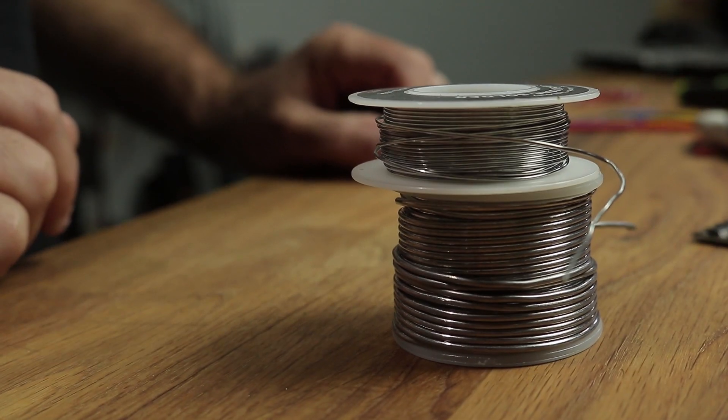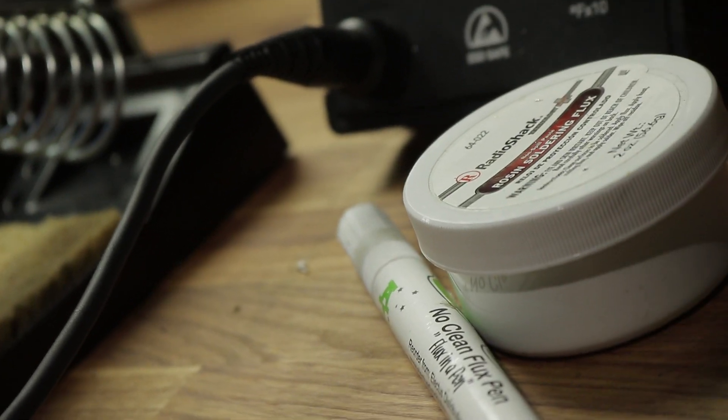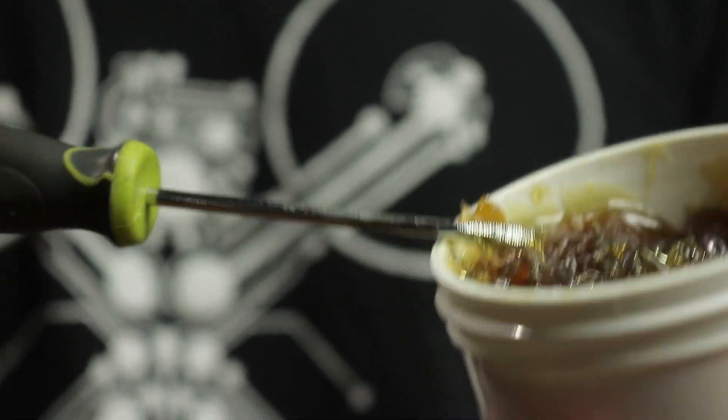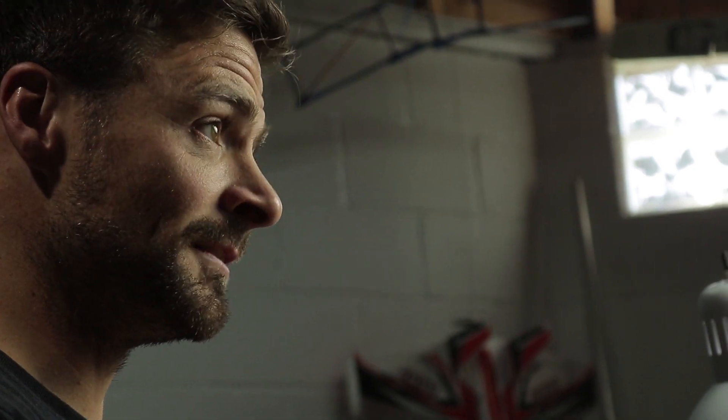Number four: flux. Flux is very important. Flux is inside the actual solder itself if you're using the correct stuff. It is there to help join the alloys together and also to stop the oxidization process that happens when hot metals are subjected to air. In some situations you may need to use extra flux — please don't be afraid to use it. Now, flux is kind of like an acid, so long term it is actually not very good for your electronic components.